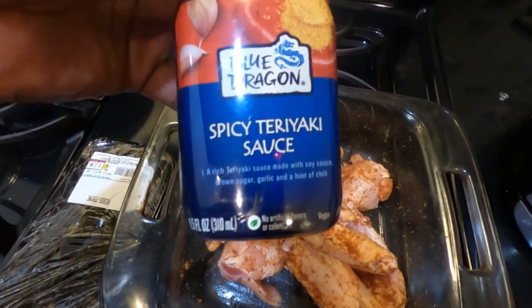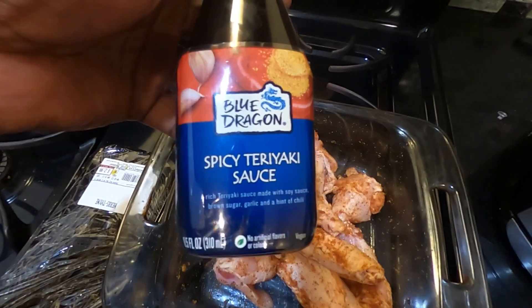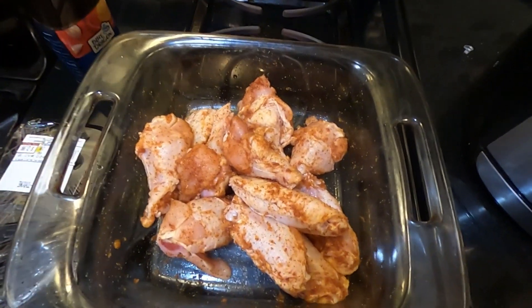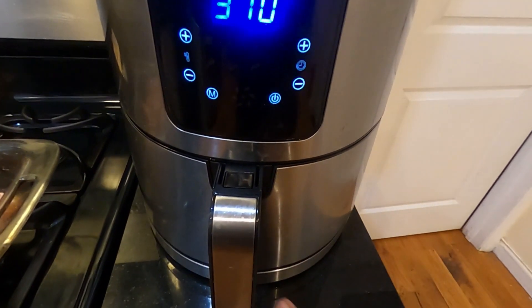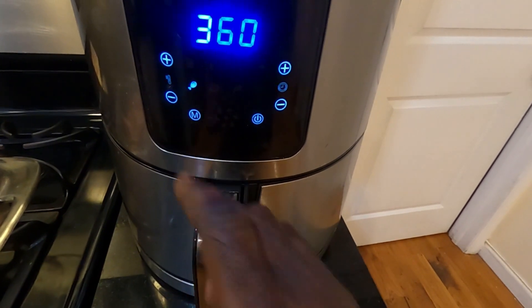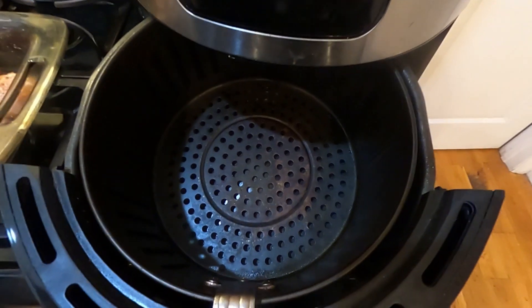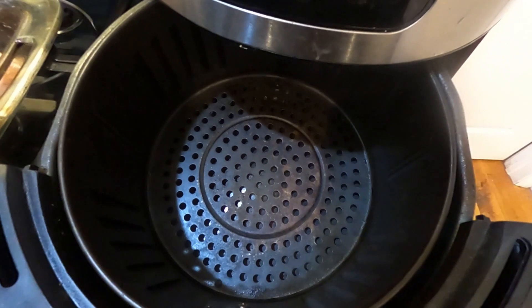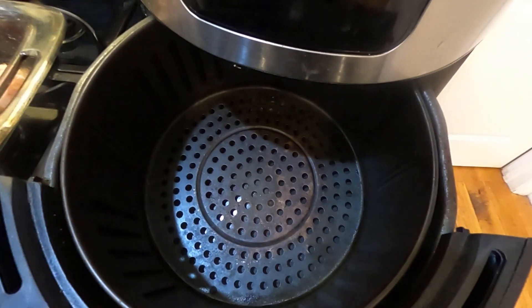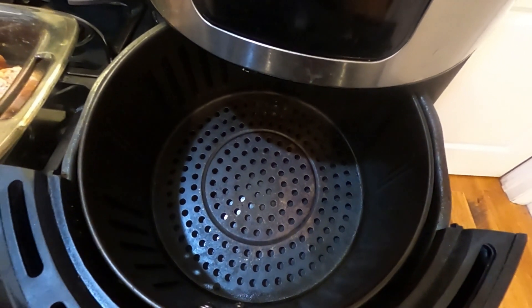This is a spicy teriyaki sauce. Normally I use the La Choy brand but I couldn't find it in the supermarket, so I settled for this. With that being said, we are going to turn on this air fryer and I'm going to put it in chicken mode. I'm going to add my wings in here and cook this for about 15 minutes. When you do wings in an air fryer, you've got to flip them so they're cooked evenly. I'll be right back.